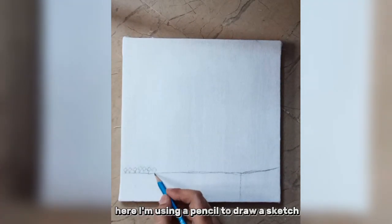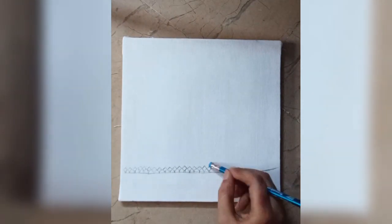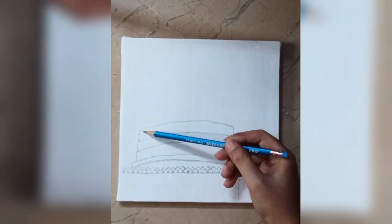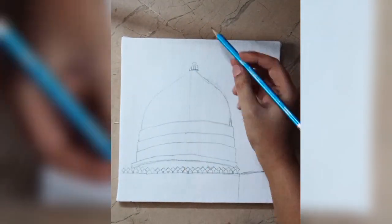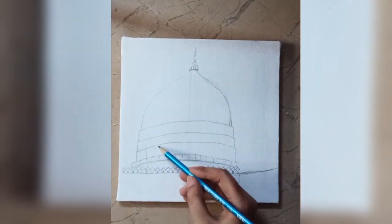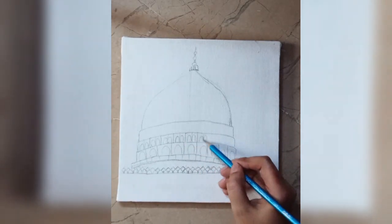Here I'm using a pencil to draw a sketch. I'm drawing it just as a guideline. All pencil work won't be visible. I'm going to paint over it.